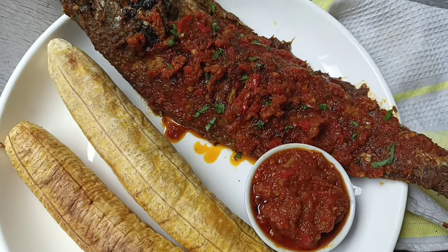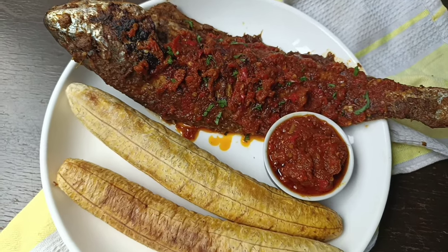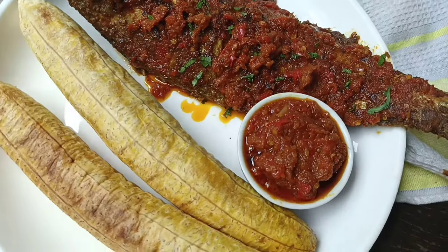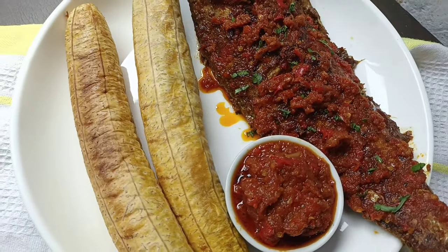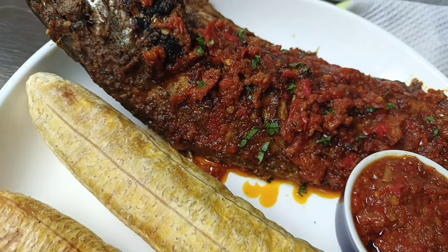Hello guys and welcome back to my channel. In today's video I'm going to show you how to make grilled fish, plantains and pepper sauce at home using the oven. Please subscribe to my channel and let's go ahead and get started.